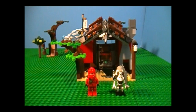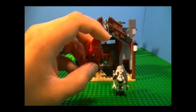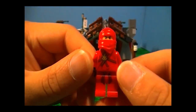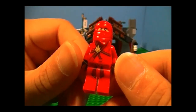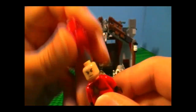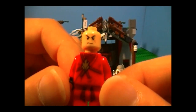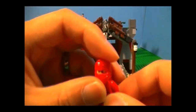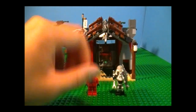Here are the minifigures. First up is Kai, which you may have seen before, especially if you own other Ninjago sets. You can recognize him right away because he has the same uniform and the detailed pants. Nothing on the back, and he has the same face with the scar over the eye. But he's still pretty cool — it's nice to have multiples of him. Now you have a squad of red ninjas, which is pretty neat.